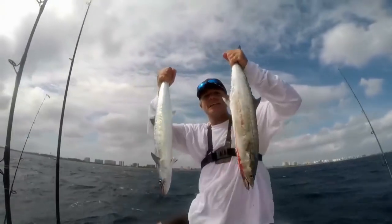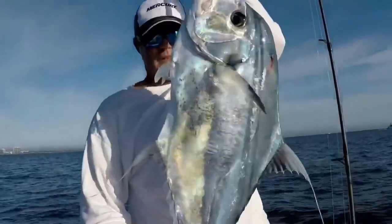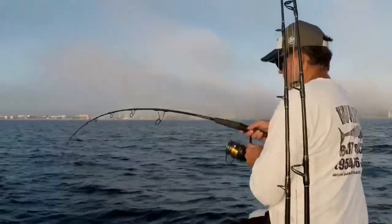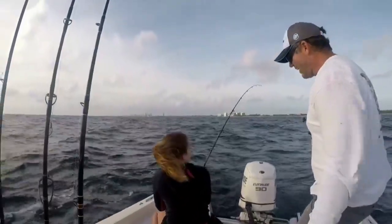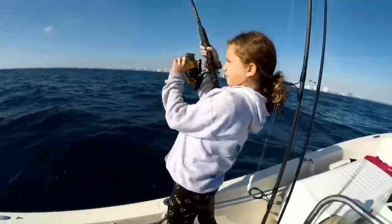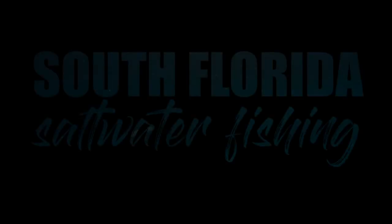Double that solo key fish trip right there. That smutting snapper right there! Let's do this!